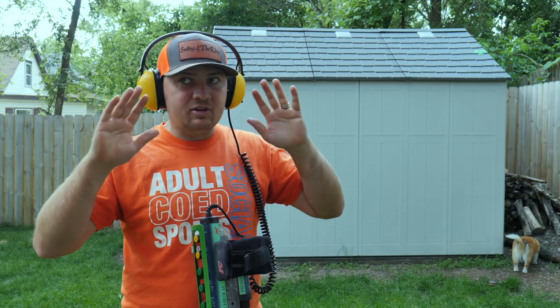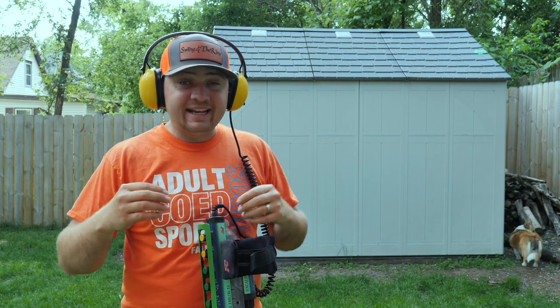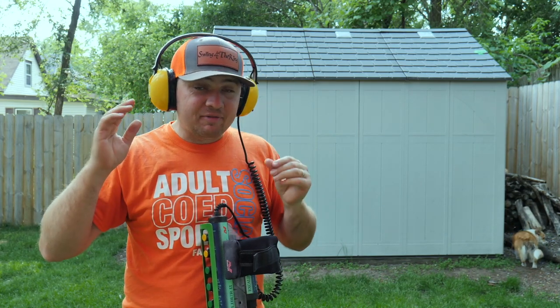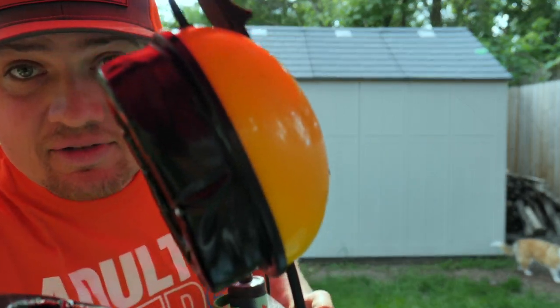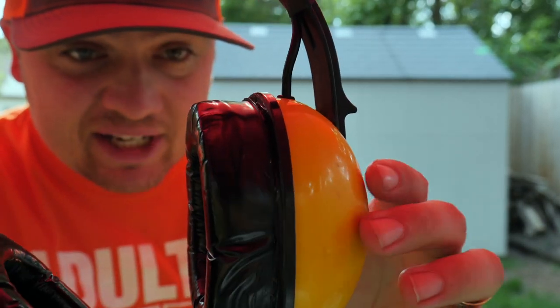These ear pads — I'll link them below — the sound proofing is unbelievable. It kills all the traffic noise around me; I live right by a major road and I can hardly hear it. It sounds like I'm yelling right now just because the seal is so good on these headphones. They're very comfortable too — the gel in these, I could wear them all day out detecting.